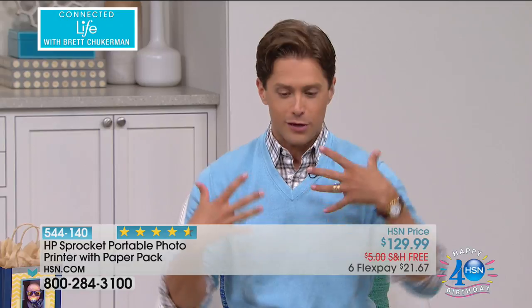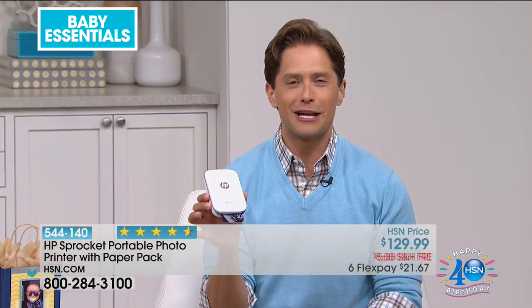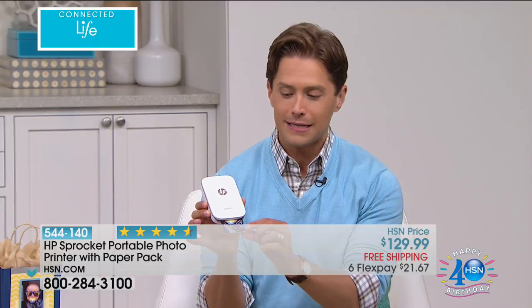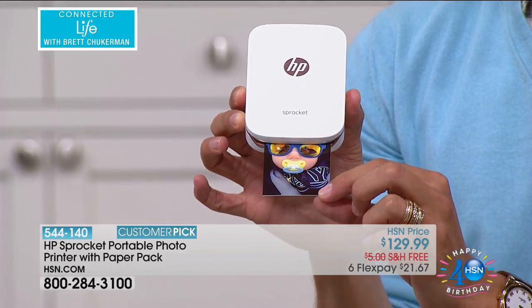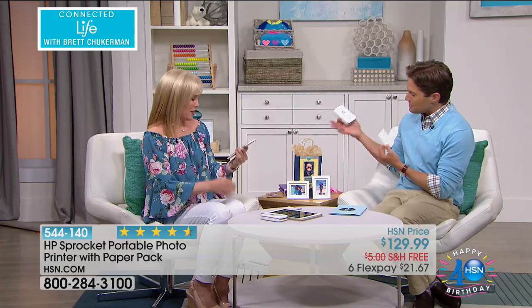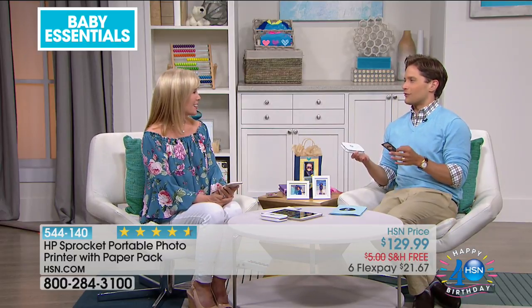You just put paper in and instantly print great two-by-three photos that are high in quality and crisp in color, anywhere, from any Apple or Android phone. If you're throwing a baby shower and sending thank-you cards, I always take a photo of my child with whatever gift they received and stick that photo from my Sprocket right in the thank-you card. Today we've got the best price you'll find anywhere for the incredible HP Sprocket — available on six flexible payments, with a bonus buy on additional paper. We've got Julie Truster joining me. Her children are a little older, but she revisited the world and built us some baby books and baby bags — just an incredible experience with the Sprocket.